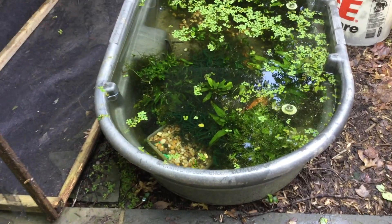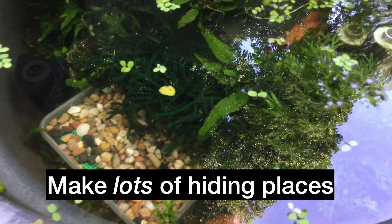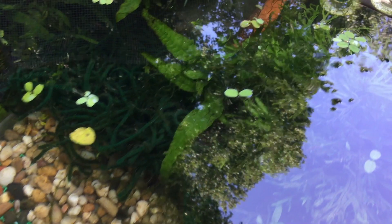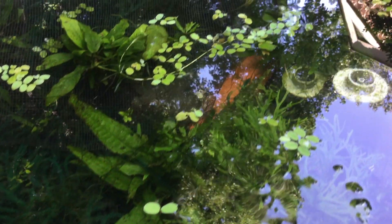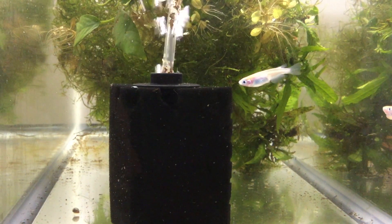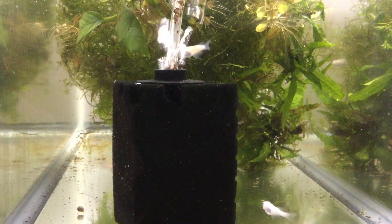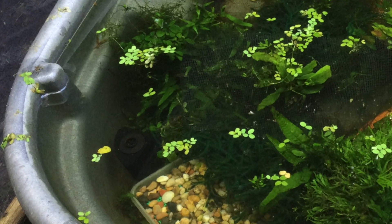The first step is to add lots of cover — plants, rocks, old killimops — making lots of places for the fish to hide from any critters that might find the tub. The plants also give the fish a place to spawn and hide their eggs, which will cut down on the adults eating them. I also added sponge filters from my tanks. They weren't great cover for the fish, but I needed a place to keep them so they wouldn't dry out and so the denitrifying bacteria in the sponges wouldn't die.